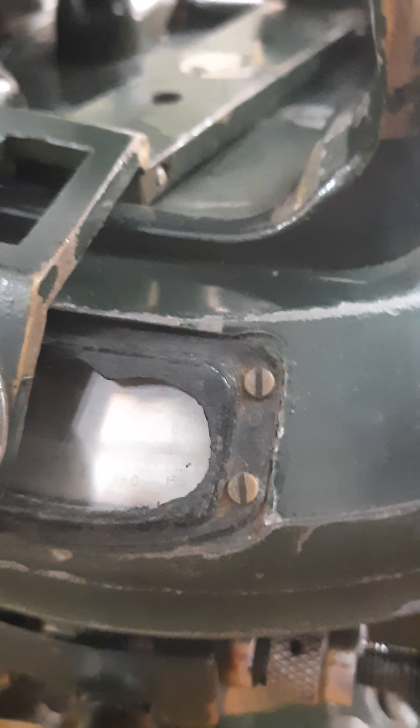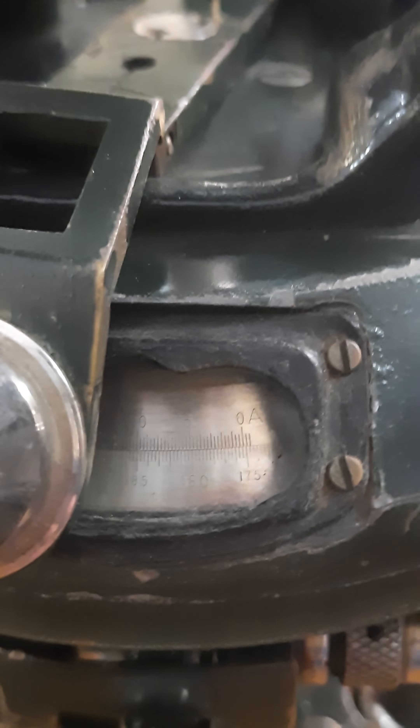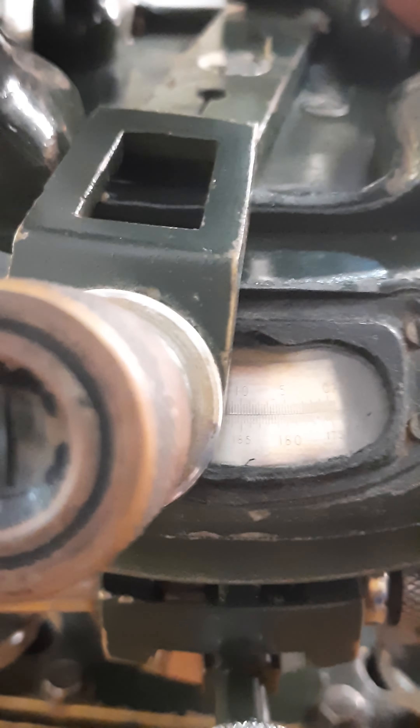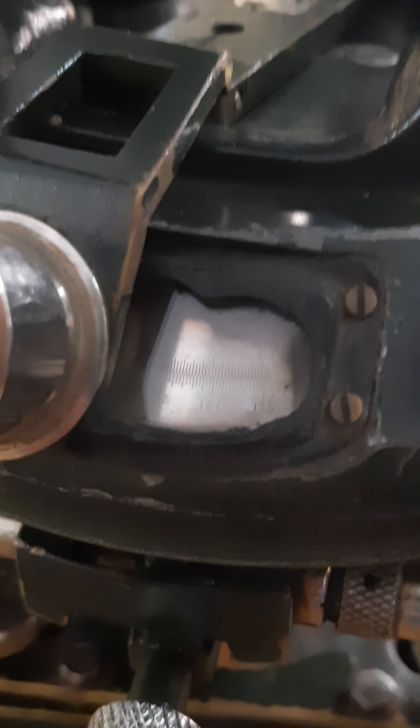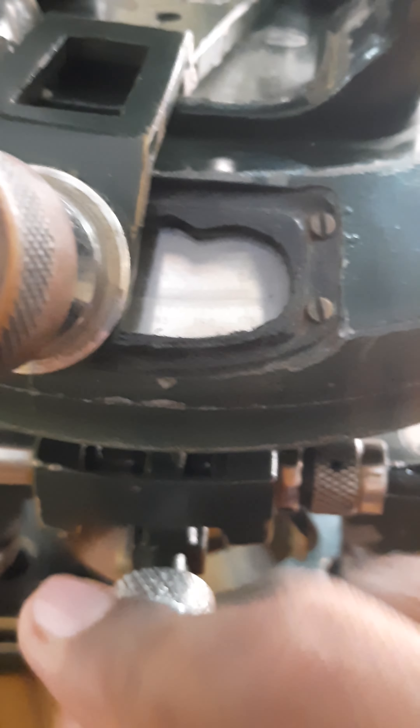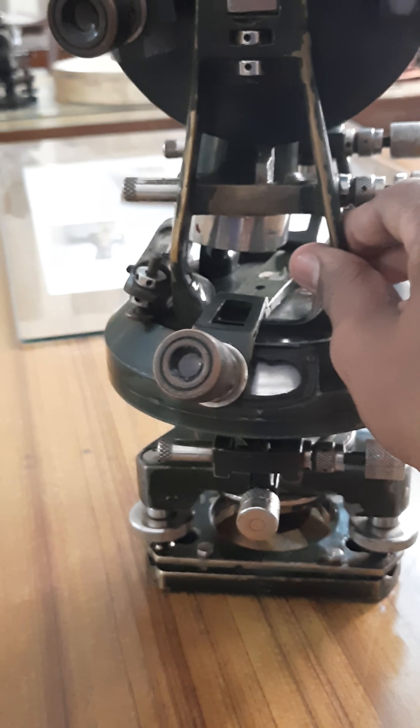The reading does not change, but the theodolite still moves. So when you need to move the theodolite without changing the scale or the reading, you use the lower clamping screw. When I fix it and try to rotate, the whole instrument rotates — from the bottom to the upper portion — but not any single piece independently. The whole equipment rotates.